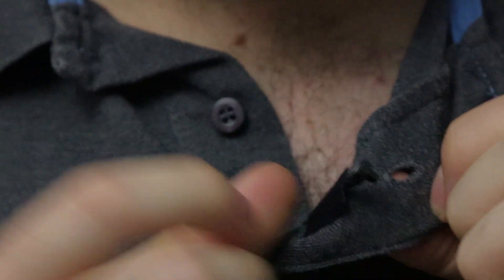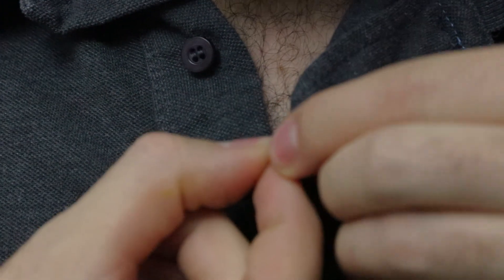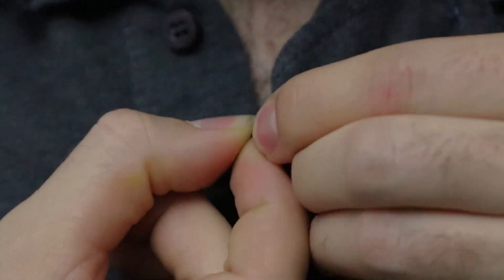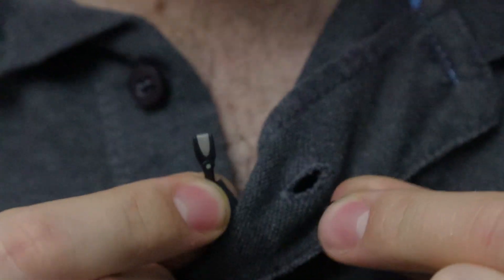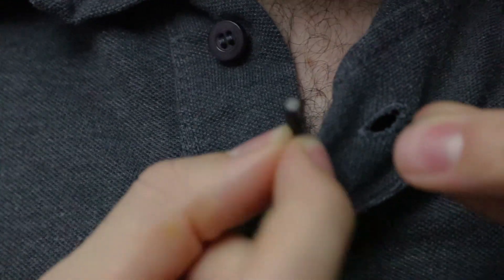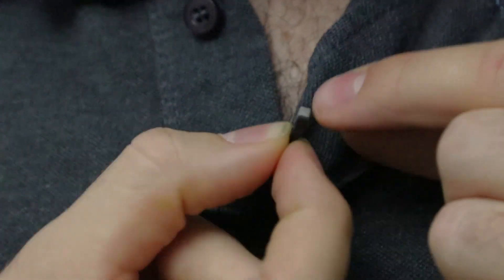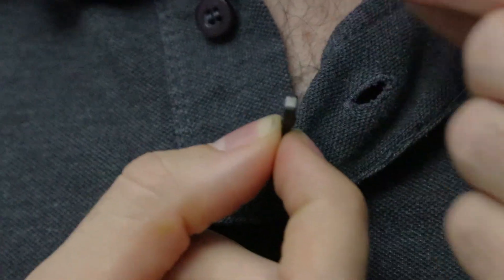So this is basically it — the DPA Slim. And then this is the little buttonhole mount at the side. This is the slim on its own, and then this is the kind of extra mounting capsule.